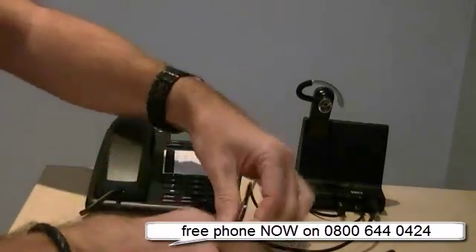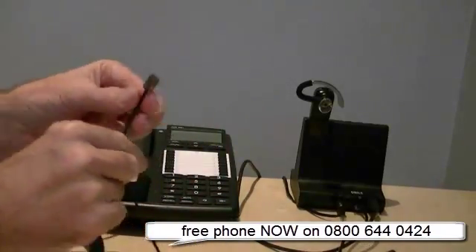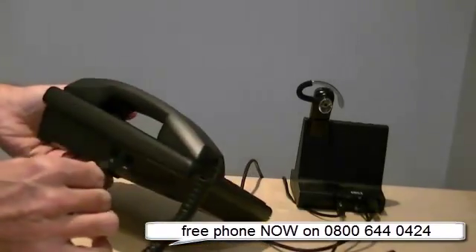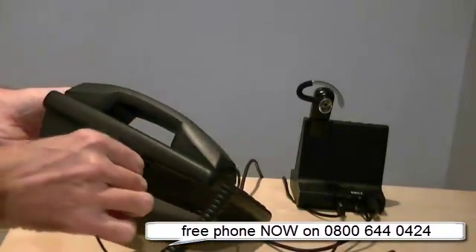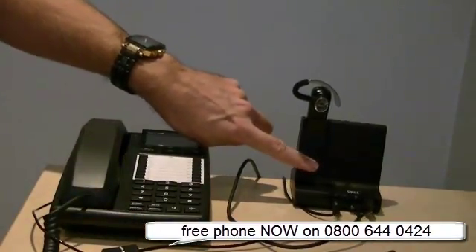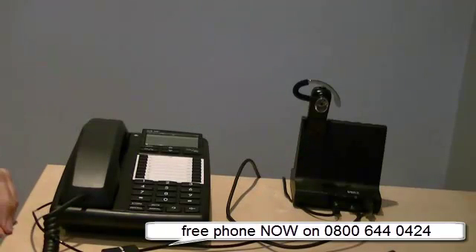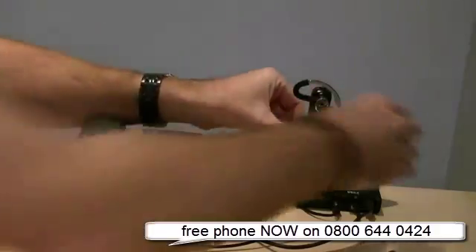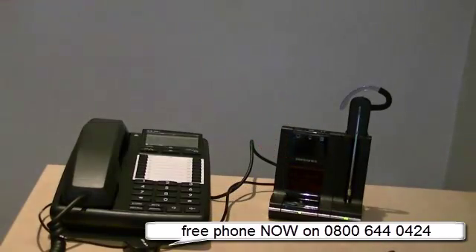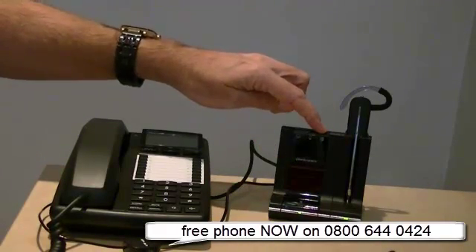Again, it's clearly marked. You then have the leftover lead, which goes in and replaces the receiver you've just pulled out - that goes in there. So that creates a loop between the base station and the desk phone. That is how easy it is to set up the Savvy 740 for a desk phone - it really is as simple as just pressing the button on here once the phone is in operation.